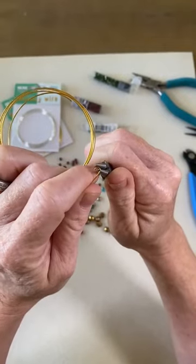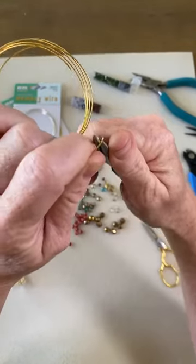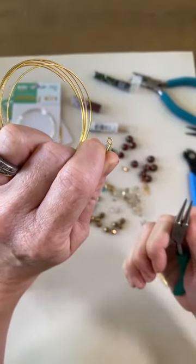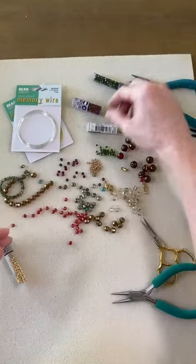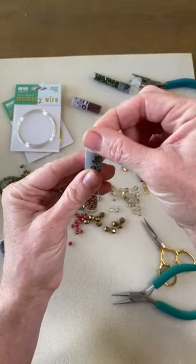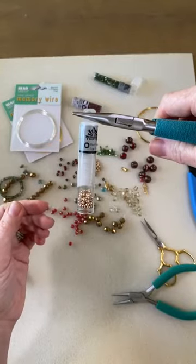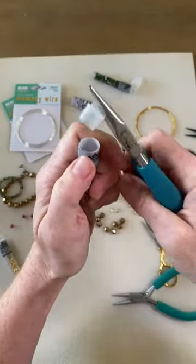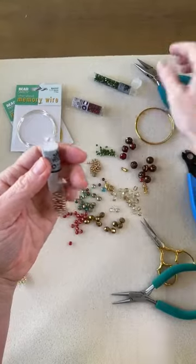I'll repeat the tip for opening the tubes: it's a great one because I used to struggle with it and spill my tubes a lot. Someone great in our community shared it. So there is the end for our memory wire bracelet — it's just a little loop, which is going to allow us to connect charms to it. The tip is that it's really hard to pull the lid off these tubes, so you just grab it with your chain nose plier and pull. It comes right off and you don't spill the beads. I use this daily.